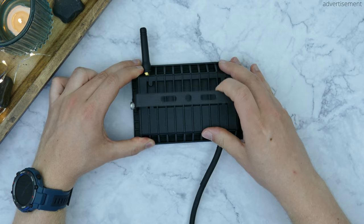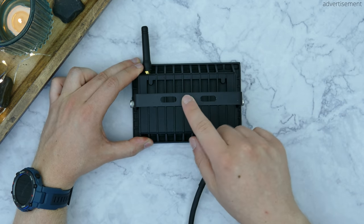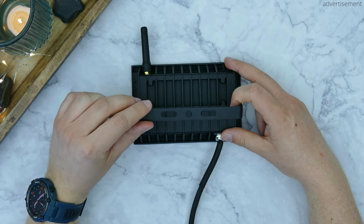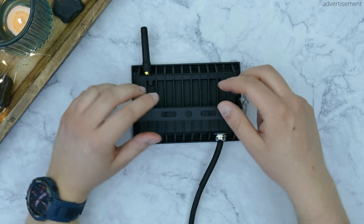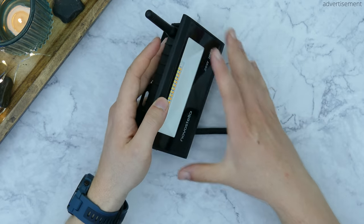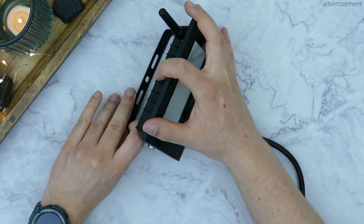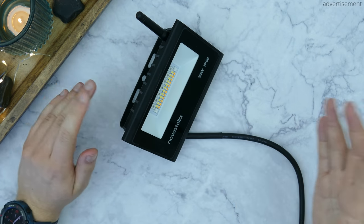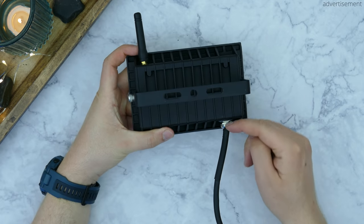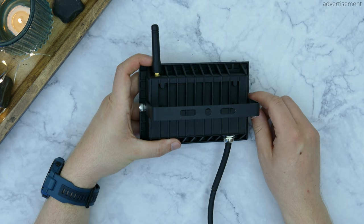Then we also have this little hinge right there, which of course you can also use to drill this light into other parts, for example your backyard so that it's fixed in place. Or you could also use it to prop up the light. And this is basically the only negative aspect that I came across, is that we have the power cable beneath here, so you can't really prop it up as well as I thought you could. This could only be improved if the power cable doesn't exit here at the bottom, but instead at the back.